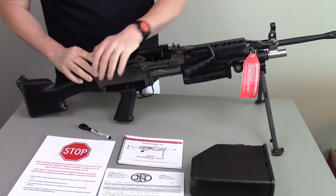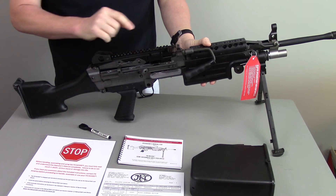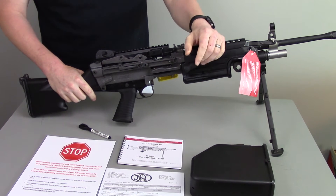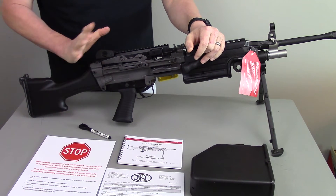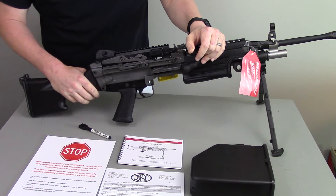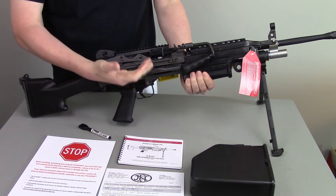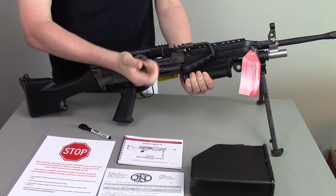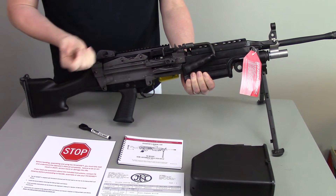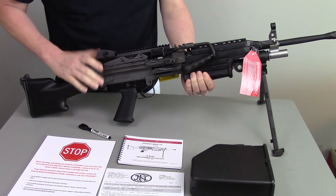One of the cool things about this gun is that it has a railed top cover, so you can put an optic on here. I think this screams for an ACOG or some type of red dot, or maybe a four-power optic. On the real military version, you would lock the bolt back and pull it forward. On this semi-auto version, the bolt is going to follow you forward — that's one of the only differences in actual function.